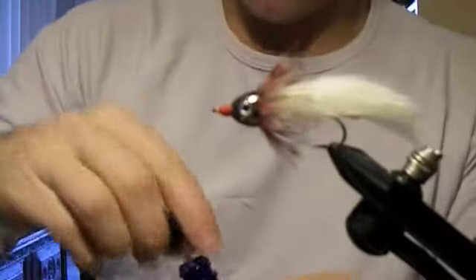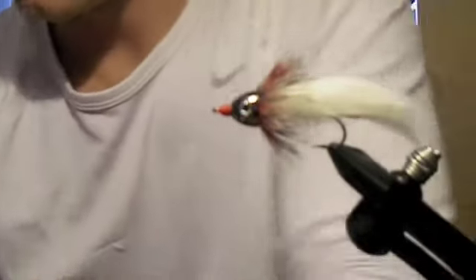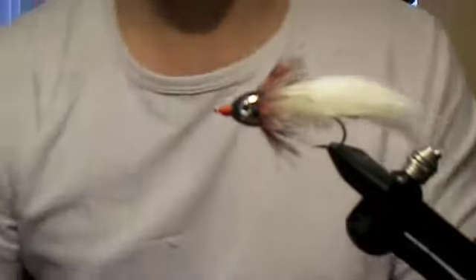And there we go. That's our finished pattern — the single-hook Scopezilla.